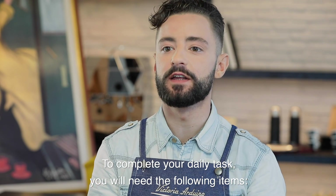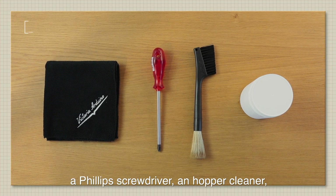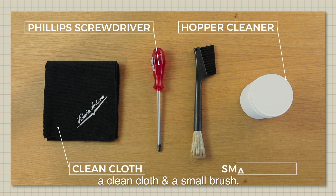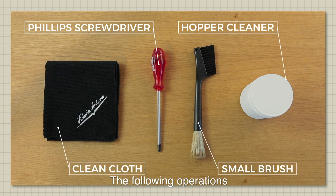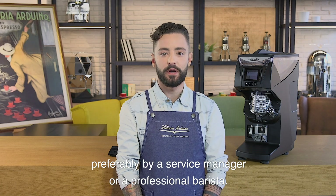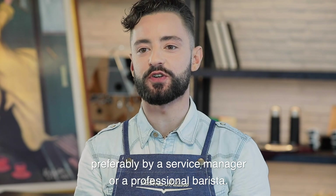To complete your daily task, you will need the following items: a Phillips screwdriver, a grinder cleaner, a clean cloth, and a small brush. The following operation should be performed at least once a week, preferably by a service manager or a professional barista.